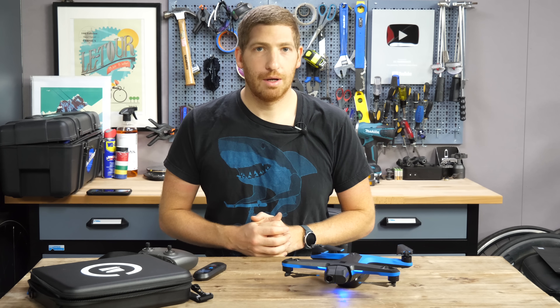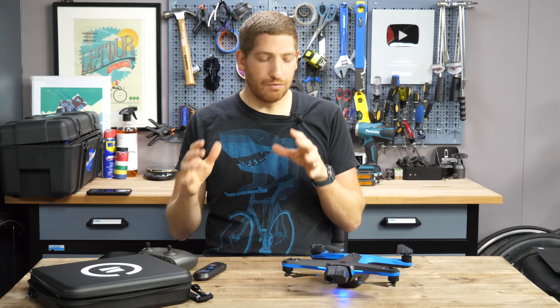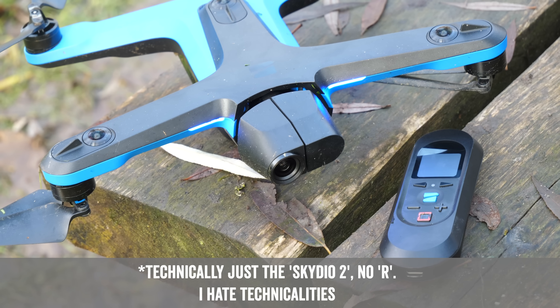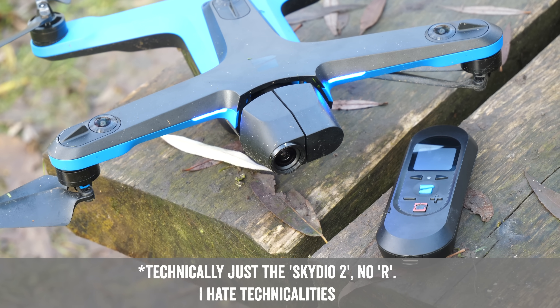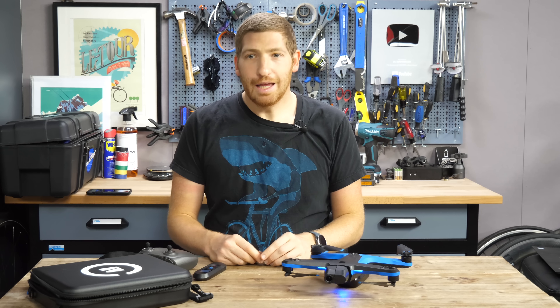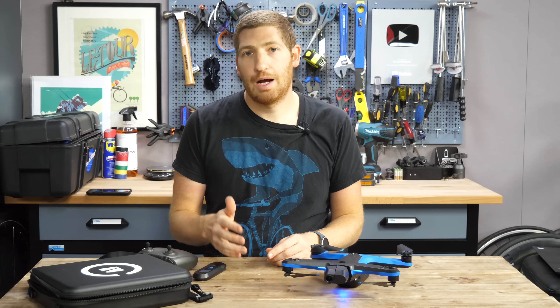Hey folks, it's Wade from DCVanWorker.com here to integrate your sports technology — this is the focus review of the Skydio R2 drone. If you've been around the channel a few years, you may remember the Skydio R1 drone from about two years ago, and that was the most impressive sports tracking drone out there.